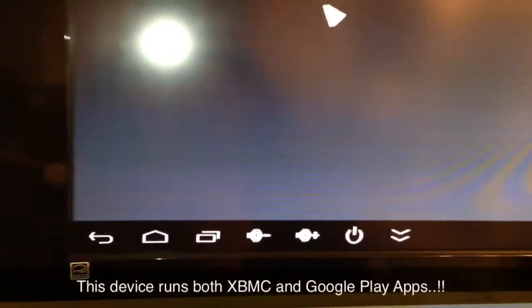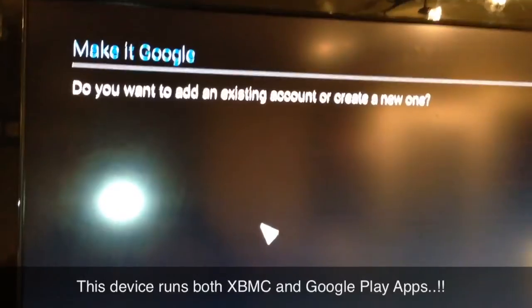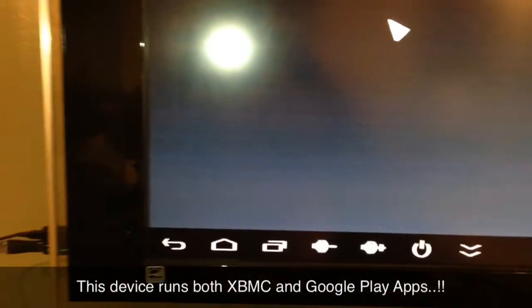In the next few days I'll be showing you guys how to add XBMC to this device and we'll do some reviews and see how it works. It's Supercharged West.